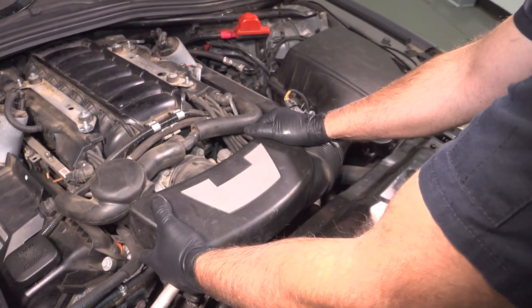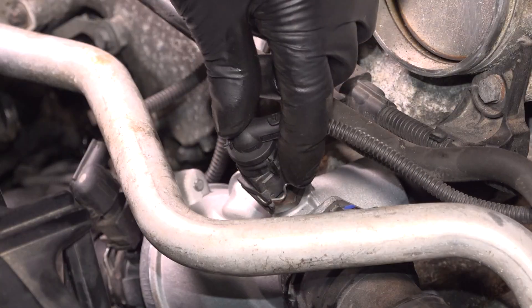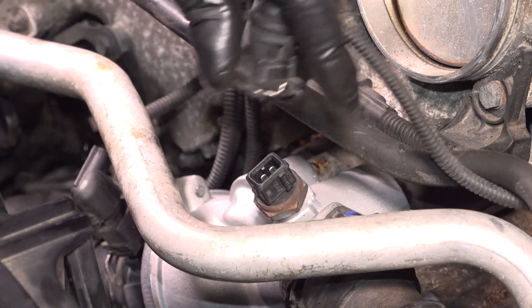Then just grab the snorkel, slide it off, and it comes right out. Disconnect the connector right here — just push on the little lock and slide that up.